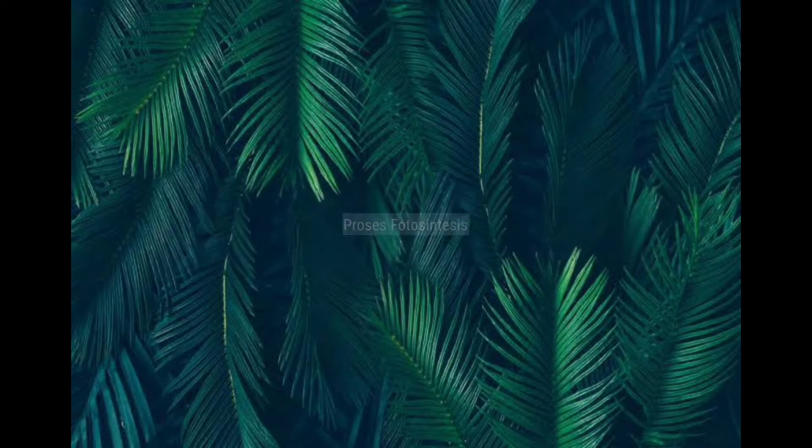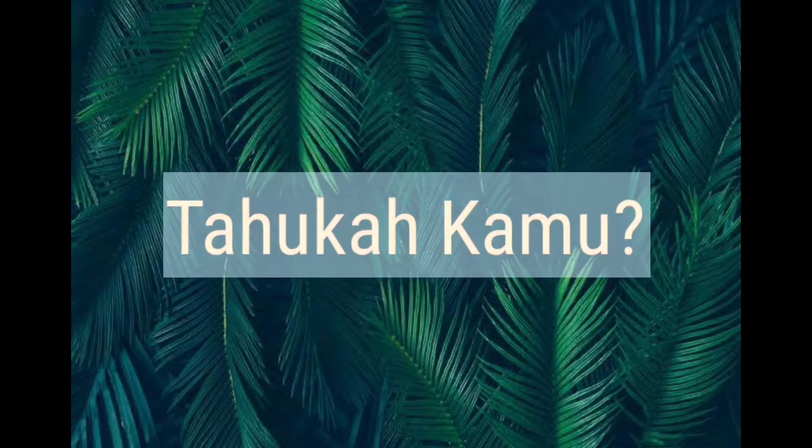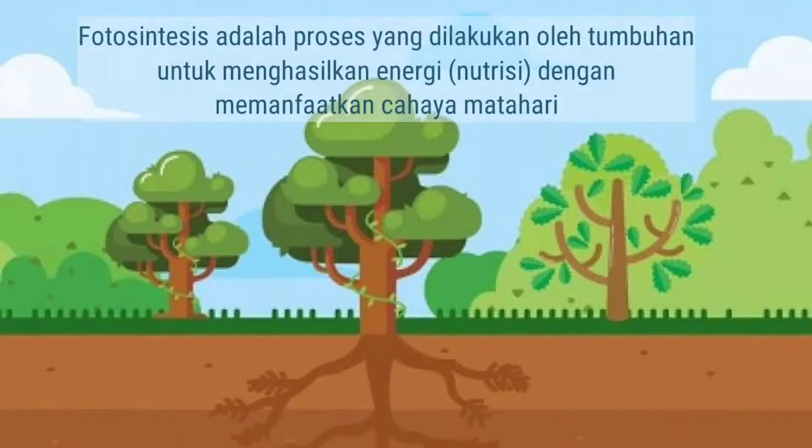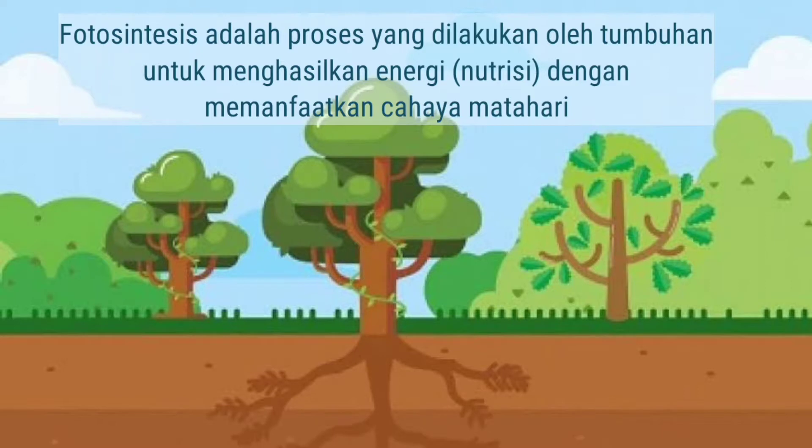Teman-teman, itulah sekilas morfologi dari tanaman Syzygium oleana atau pucuk merah. Selengkapnya kalian bisa amati sendiri di sekitar rumah kalian yang mempunyai tanaman ini. Lalu, apakah kalian tahu mengapa pucuk merah daunnya ada yang berwarna merah dan ada yang berwarna hijau? Di dalam tumbuhan, terdapat yang namanya proses fotosintesis. Tahukah kamu apa itu proses fotosintesis? Fotosintesis adalah proses yang dilakukan oleh tumbuhan untuk menghasilkan energi atau nutrisi dengan memanfaatkan cahaya matahari.